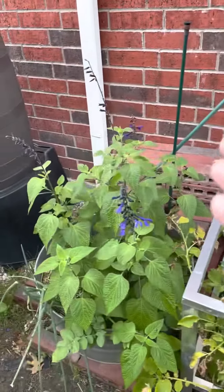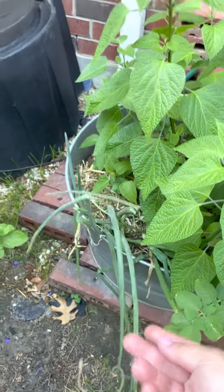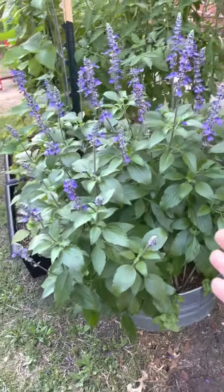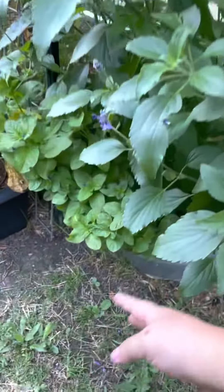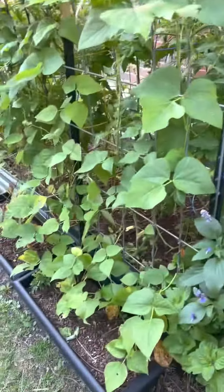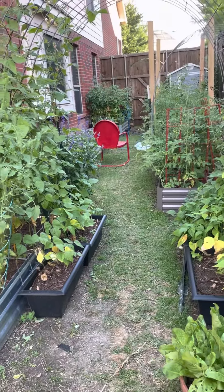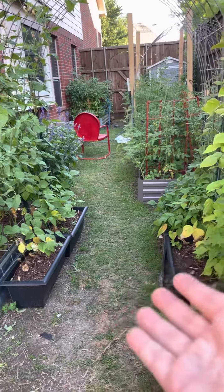I have a salvia along with my Egyptian walking onions, a salvia, and this is orange mint, my roma tomatoes, and more green beans on this side of my garden. And even though it's kind of messy right now, this is my vegetable garden.